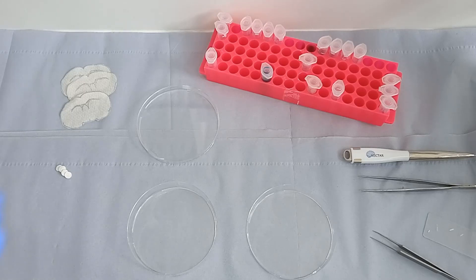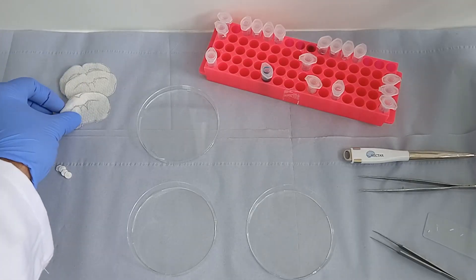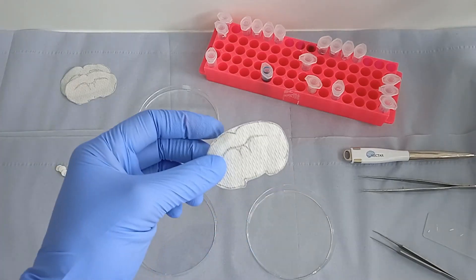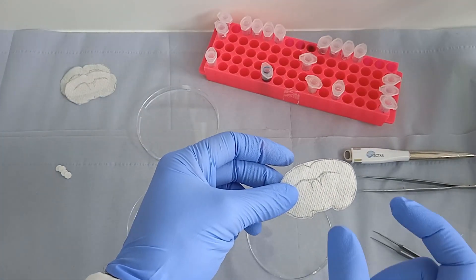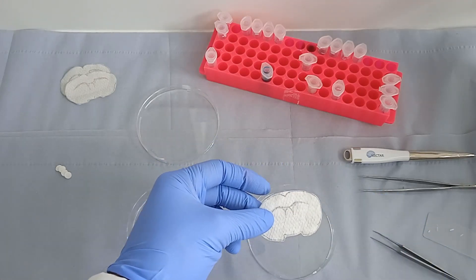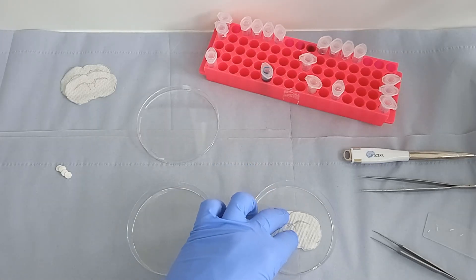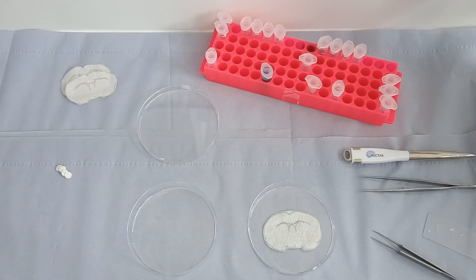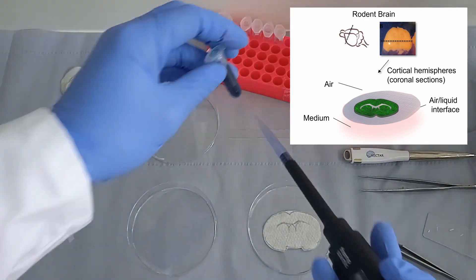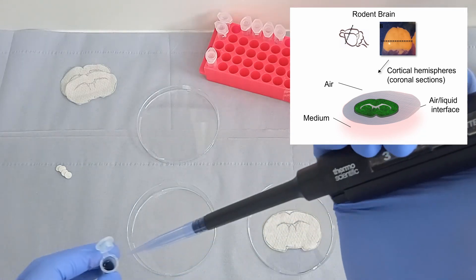What I've got here are pieces of paper that I've cut out to look basically like coronal sections of a rodent brain. Obviously these are far, far larger and this is just for demonstration purposes. I'm trying to indicate here roughly the size of an adult rat brain. These are typically cultured on a filter membrane and placed at the air-liquid interface, which means that they have medium below them to feed the tissue slice.